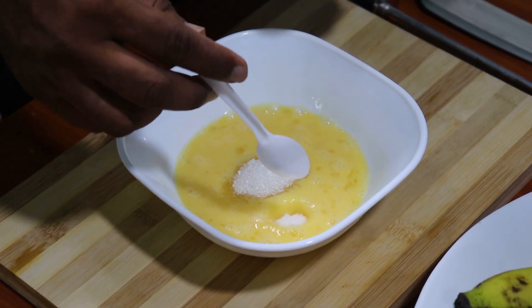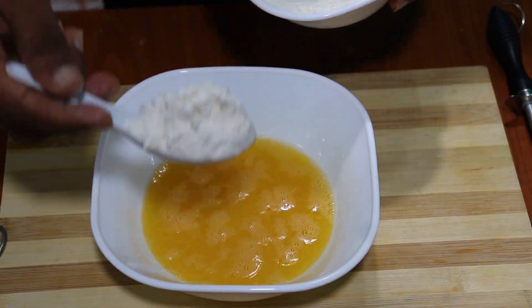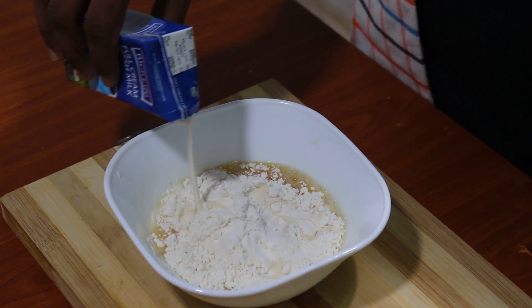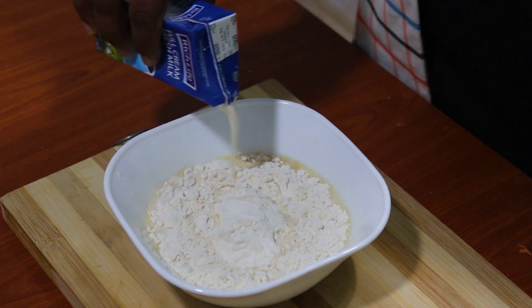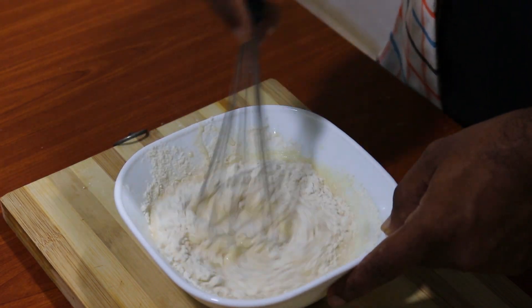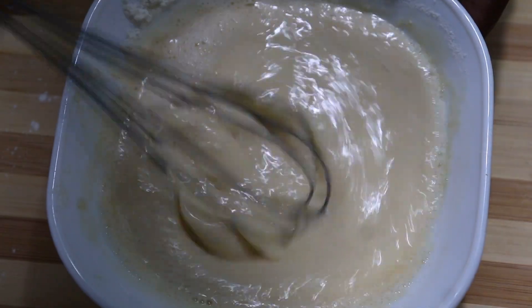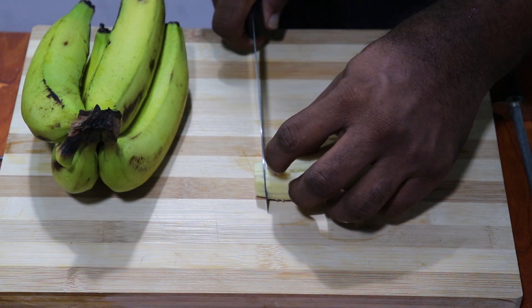Put a little ice cream, some rice milk. Let's put it in the middle. Let's mix it up.